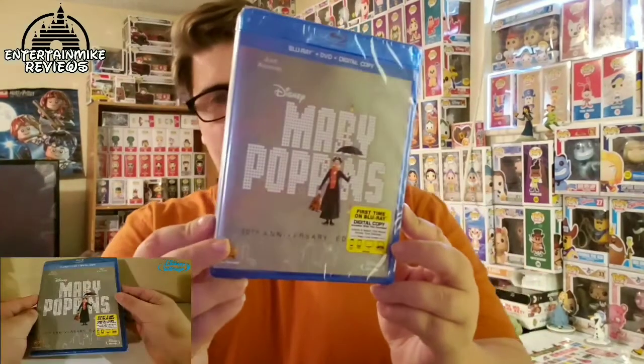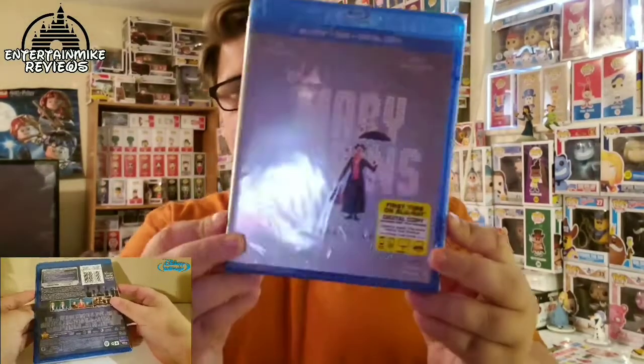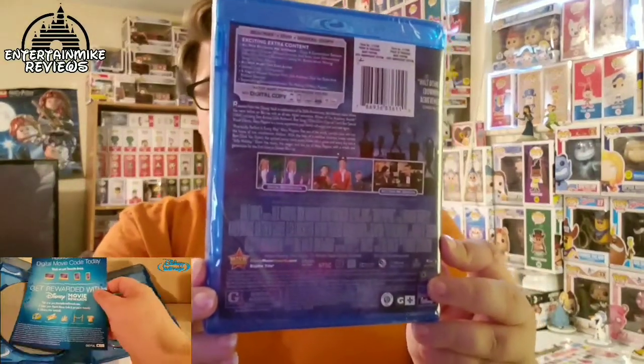I've never seen Mary Poppins, so when Disney asked me if I wanted to buy the bundle which included the original, I was like sure — this will give me a chance to see part 1 and part 2. Here it is: the Blu-ray 50th Anniversary Edition of Mary Poppins. The case is pretty simple — it's just a white background with Mary and her umbrella. Here's a look at the spine and the back with all the bonus features and descriptions — go ahead and pause if you want to read that. I'm really glad to own this; can't wait to watch it tonight. Now if I can just get part 2 on Blu-ray, that way they match up on the shelf.